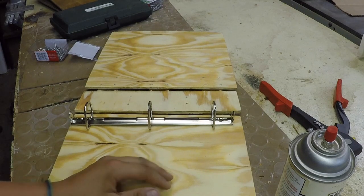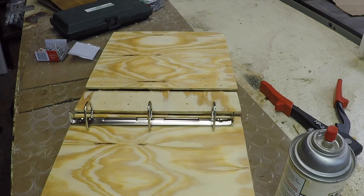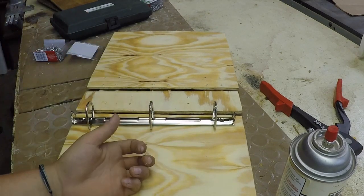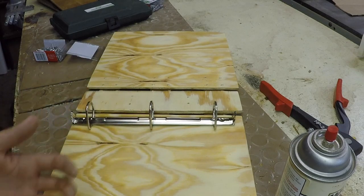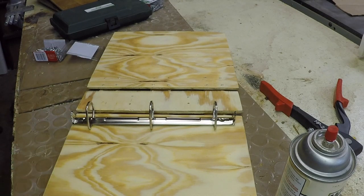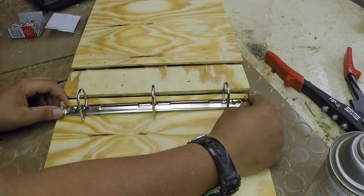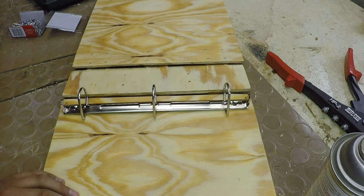Now the whole binder is dry and it's all coated in a couple layers of lacquer, so it should be protected from almost all the school things that would happen — like putting it in and out of your bag and on desks. Now I'm going to put a rivet in the binder clip so it'll stay in there and the binder will be finally finished.